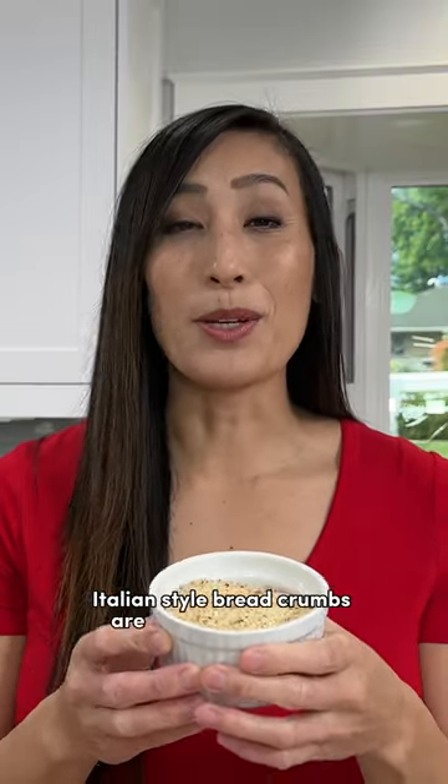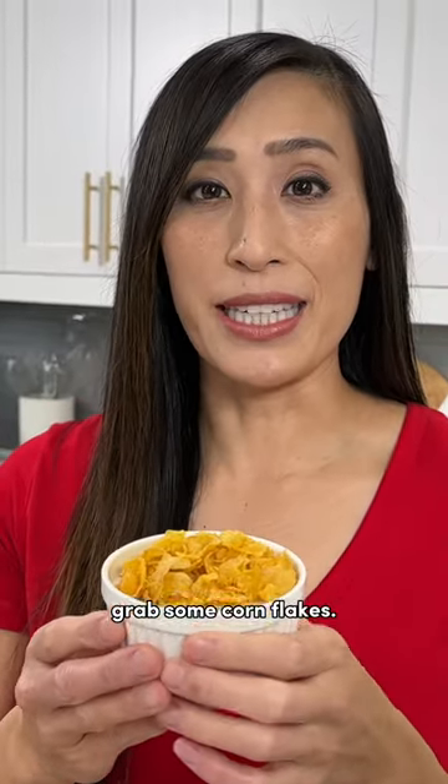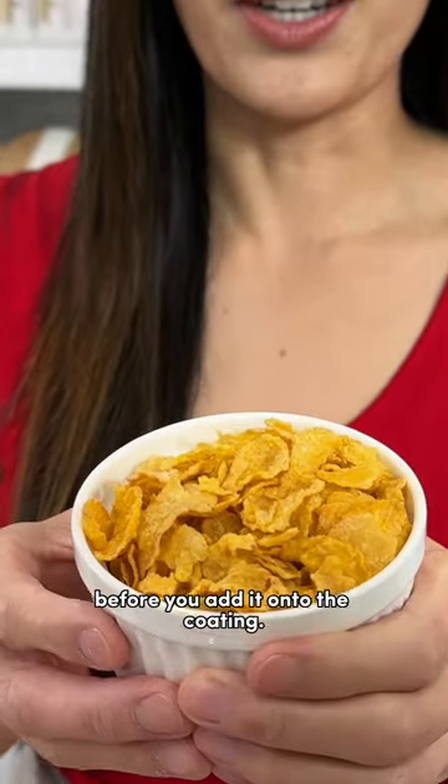Italian style breadcrumbs are a really convenient option when you want the breadcrumbs to already be pre-seasoned. If you're looking for a gluten-free option, grab some corn flakes — just break them up a little bit before you add them onto the coating.